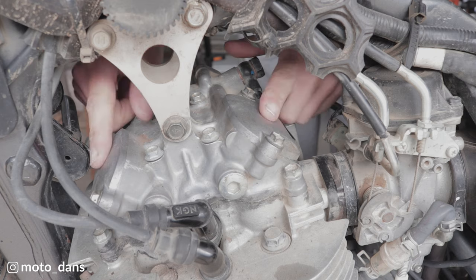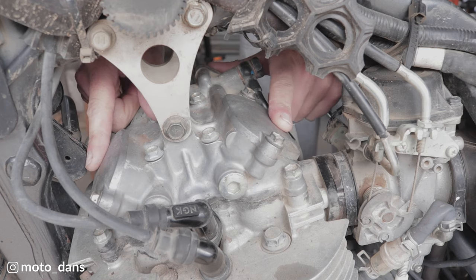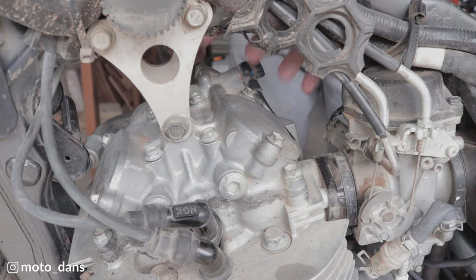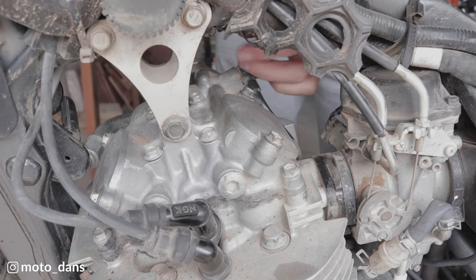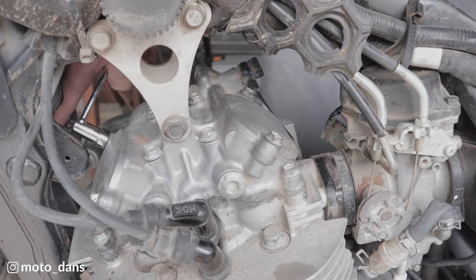The first thing you want to do is remove the two valve inspection caps — there's one for the intake and one for the exhaust. Before you do this, you want to make sure the general area is fairly clean and there aren't any big piles of mud that are going to fall in there while you do this.